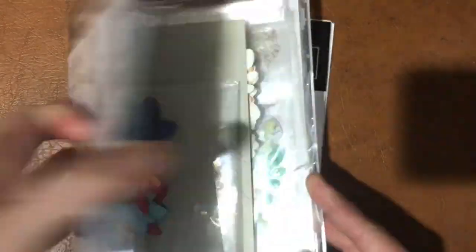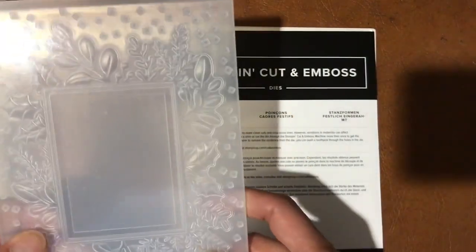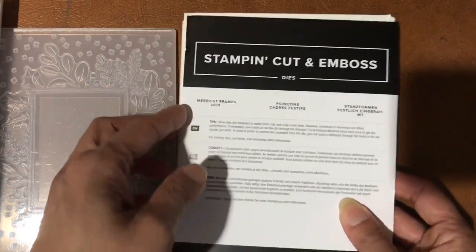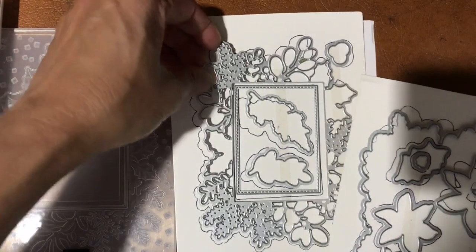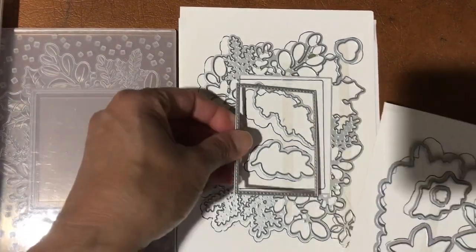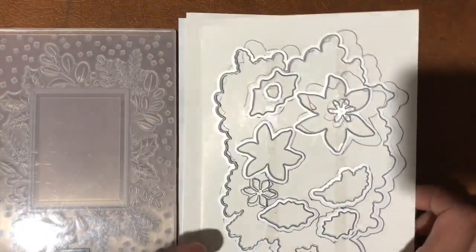We have the Merriest Moments stamp set in the mini catalog, plus the coordinating hybrid embossing folder which includes a 3D embossing folder and die cuts. There are big outline dies, a more intricate detail die, a little square stitch frame, and dies that cut out the images.